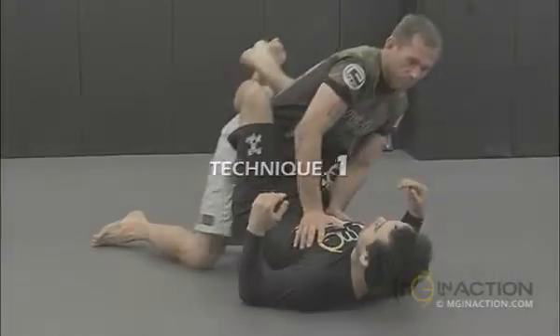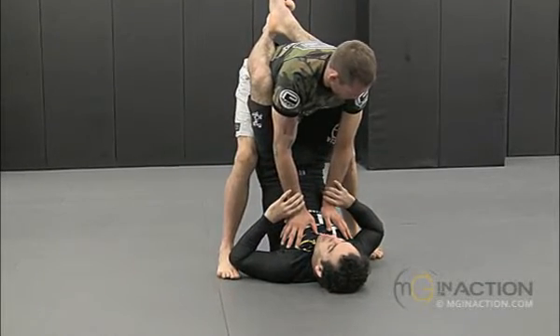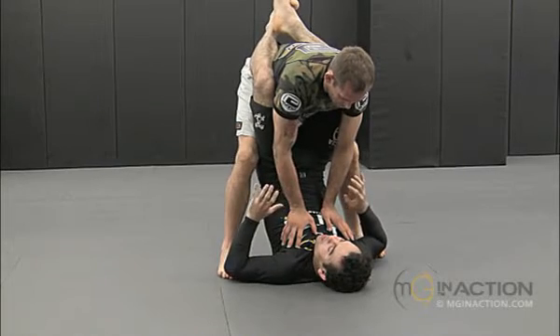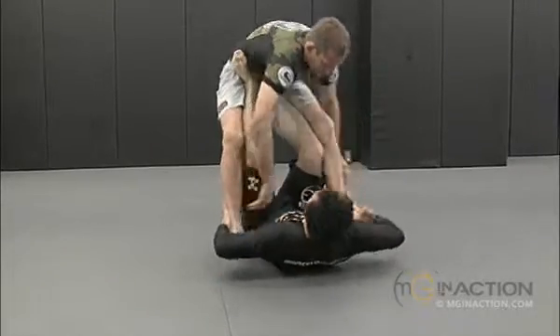Just stand up. If you don't care about posture, just lift up. Just get on top and stand up. As soon as you get here, I want to just try to get my feet and my hands as quick as possible — my hands on his ankles and my foot on his hip. And now I'm going to just push him back and pull his ankle.